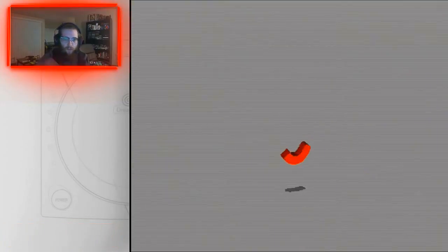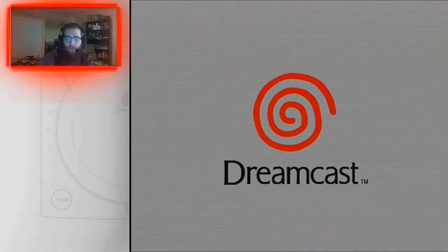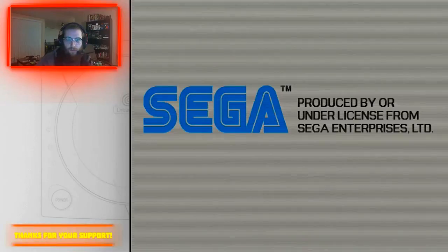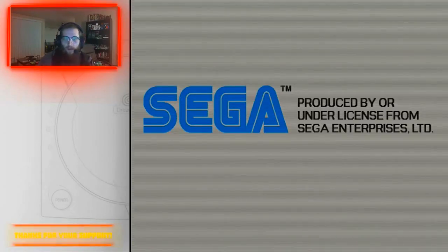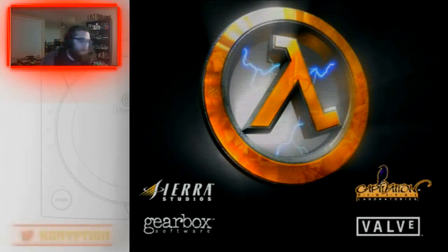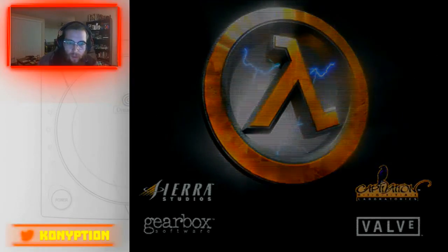Half-Life — why not. You'll see there's a 'no signal' for a second. There we go, there's the sound — I just had it off for some reason. And as you can see, it's working, totally fine, just in OBS.